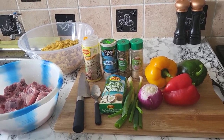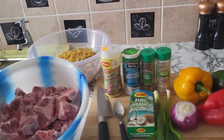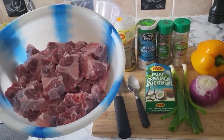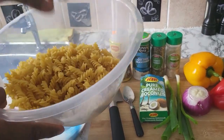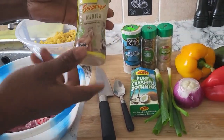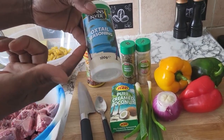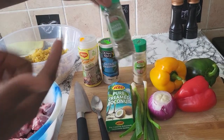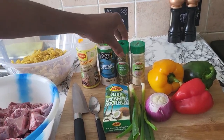So over here I have some nice oxtail, I wash it already. And then over here I have some pasta for the bake. As usual I have my all-purpose seasoning, I have some oxtail seasoning, and I have some mixed herb — very nice in food.